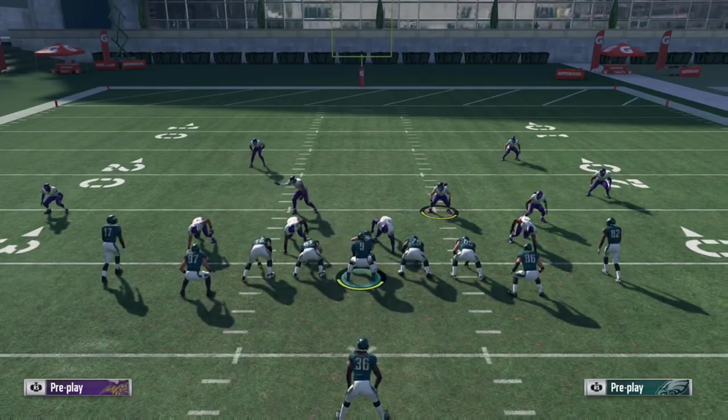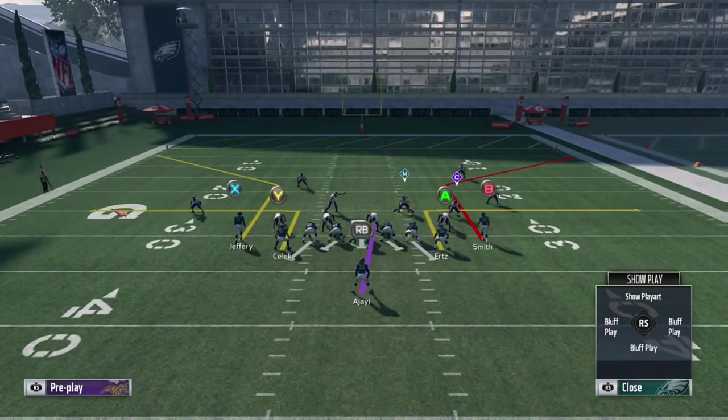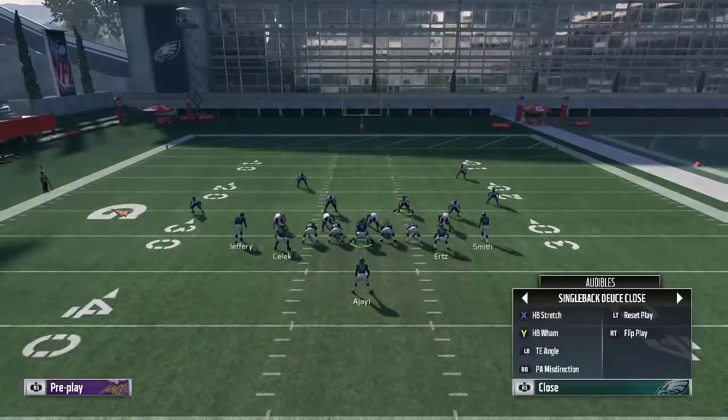Right here I'm in the Eagles playbook on offense. The plays I have are: I came out in bench, and then you have the stretch wham, PA misdirection, and tight end angle. So that's kind of the five main plays you see at Deuce Close.